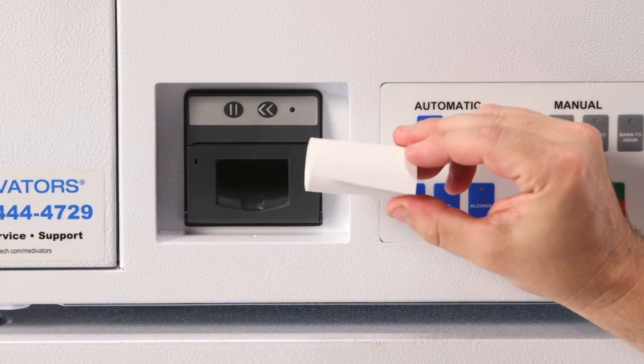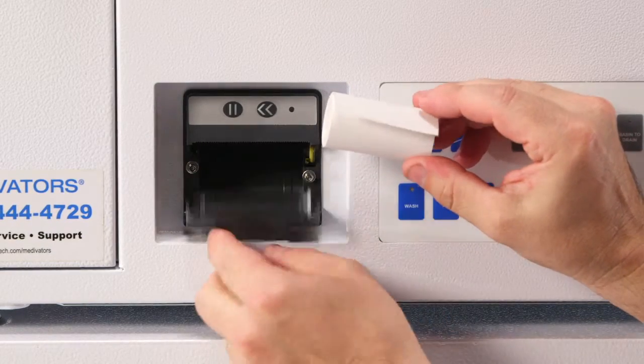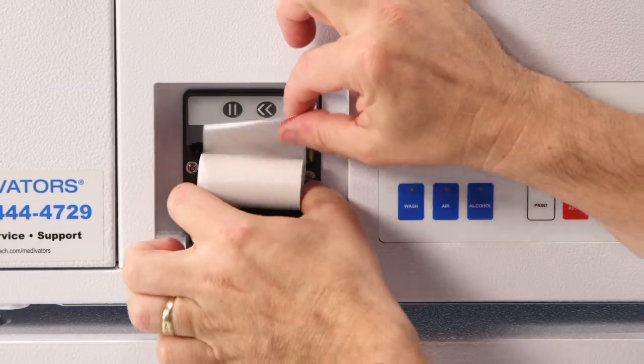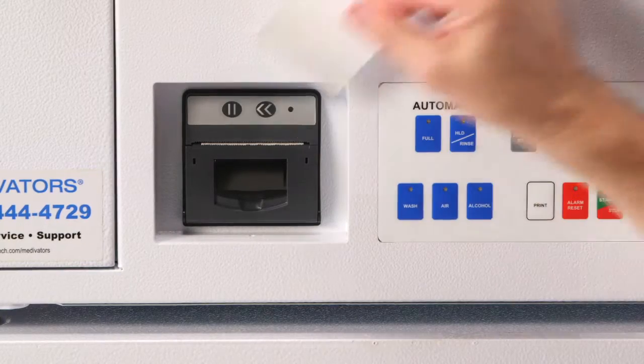Locate a roll of the Medivator's supplied thermal printer paper and load it into the printer. The paper is always installed so that the leading or loose edge of the paper always comes off the top of the roll when coming out of the printer compartment.